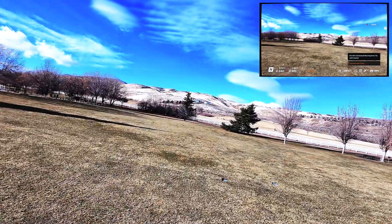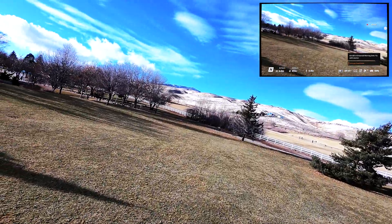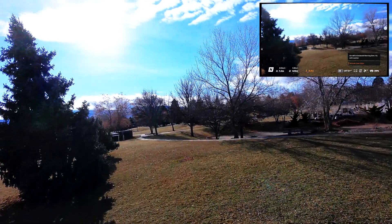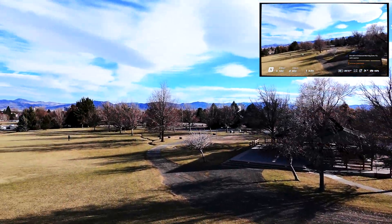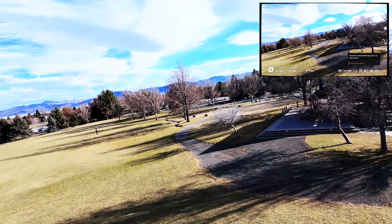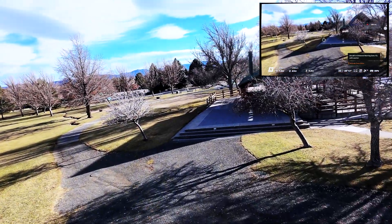In range testing I've gotten to about 500 meters, mostly because the park I was at had people around and I didn't want to fly too close to them. But DJI claims that in ideal conditions you can get a seven kilometer range — obviously your results will vary.